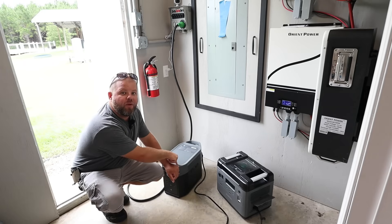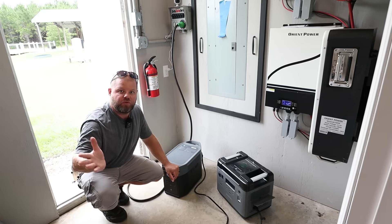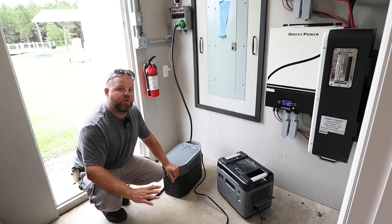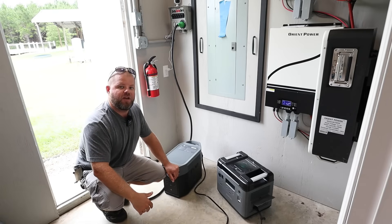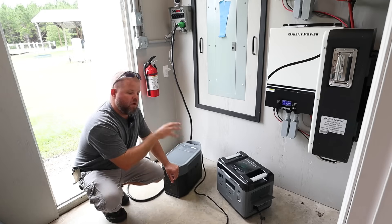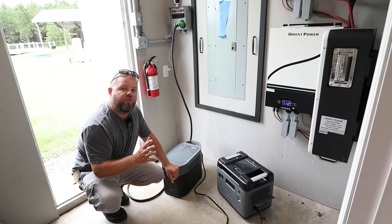This is a 2400-watt output unit, so I'm kind of crippling it by doing this, but I'm not running 1800 watts in the shop at all — my freezers, refrigerators, and window unit won't pull anywhere near that, so this is working beautifully. But if you want to get the true 2400 watts out of a unit like this, or 3600 watts out of my big Delta Pro, you have to do the add-on batteries. So the negative of doing it this way is you reduce yourself to 1800 watts total — which is perfectly fine for most people.